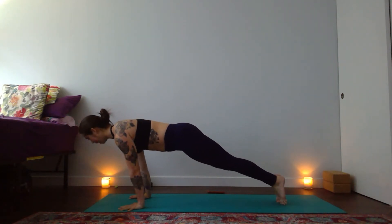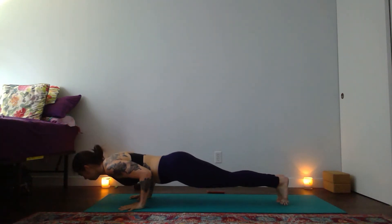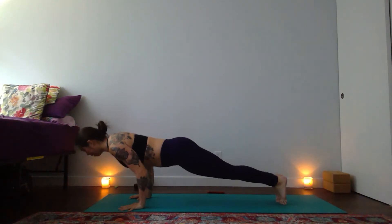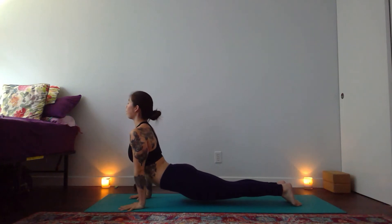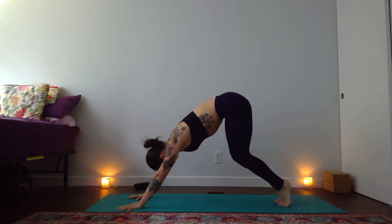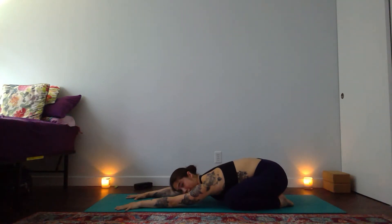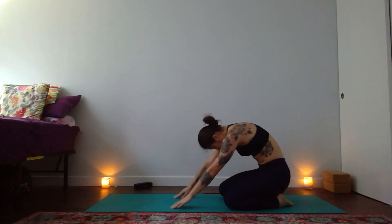High plank — step your right toes to meet your left. On an inhale shift forward. Exhale lower halfway. Press back up. Knees up or down lower halfway. Press back up. Last one lower halfway. Lift your heart — up dog. Down dog on an exhale. Child's pose — I am into the earth. Let your hips sink to your heels and breathe.